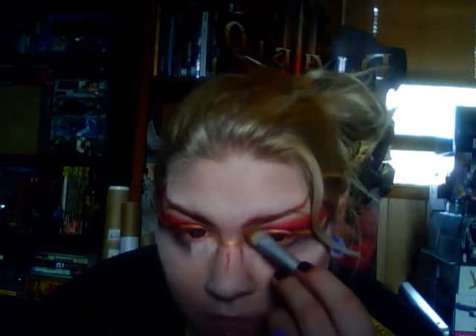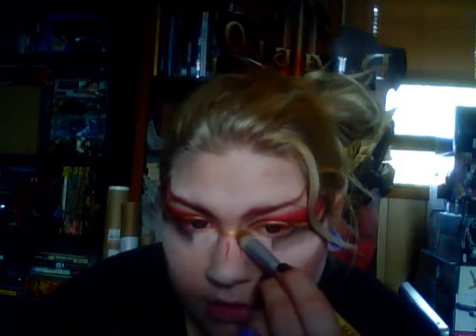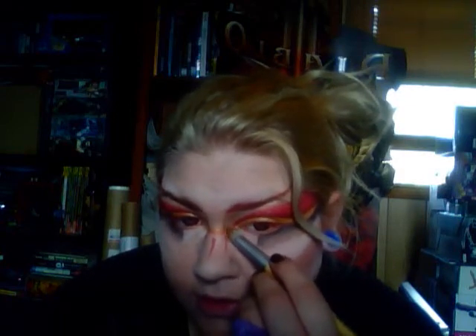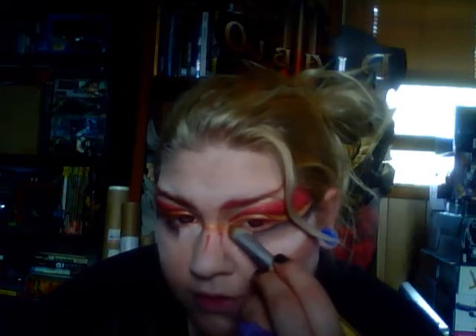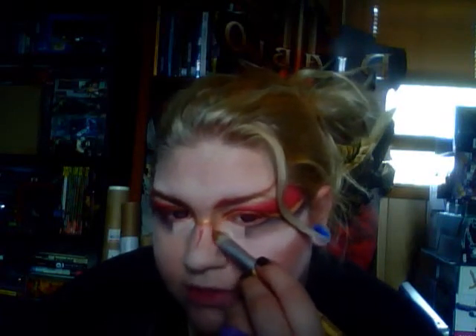Taking that same thing, I'm going to use the brown to contour my nose. To contour my nose, I start from the tip of my eyebrow and just bring that down very gently, especially since I have like other stuff going on with that red tribal marking — I'm trying not to bump or smudge it.